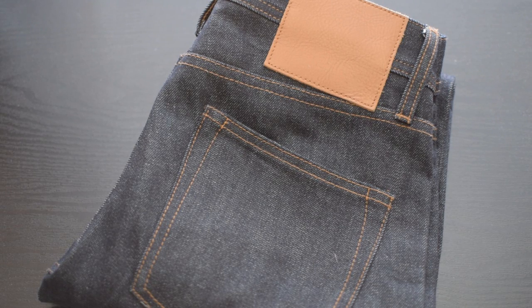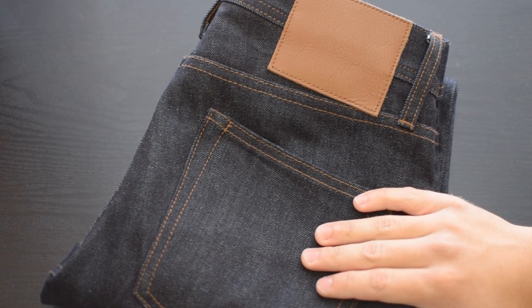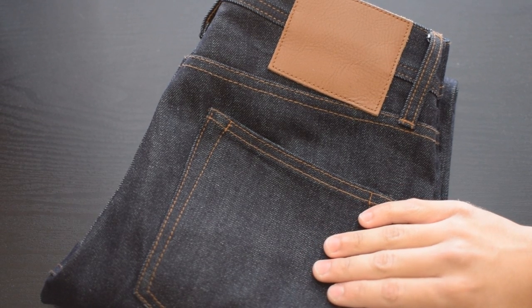Hey guys, this is Kyle. Today I have another pickup for you. With me today I have the Unbranded Brand UB401 tight fit 14 and a half ounce raw selvedge denim.